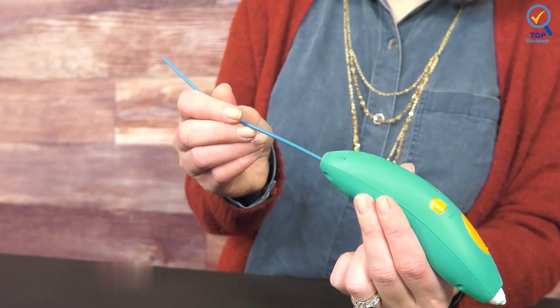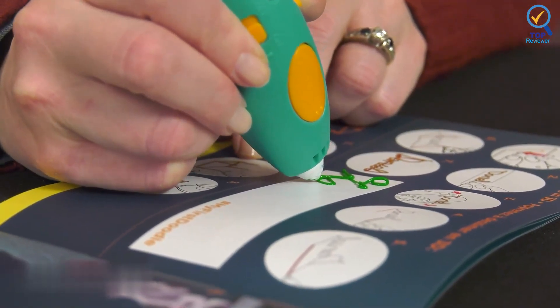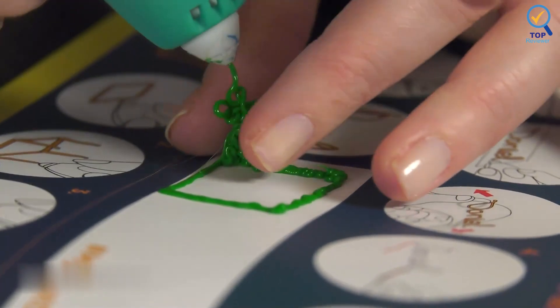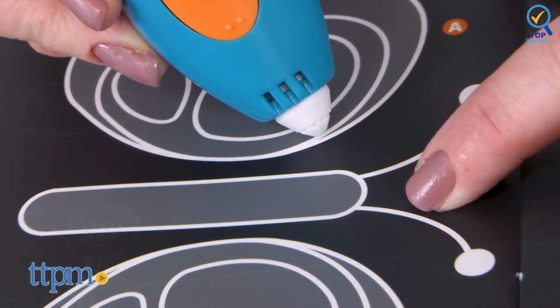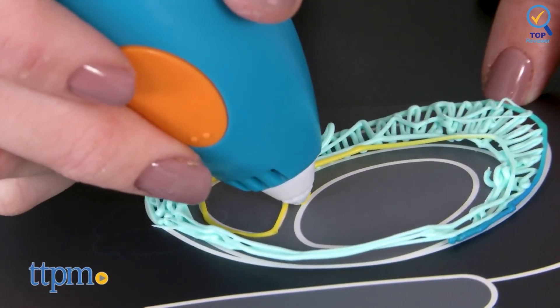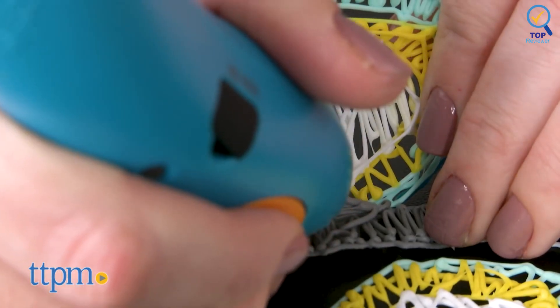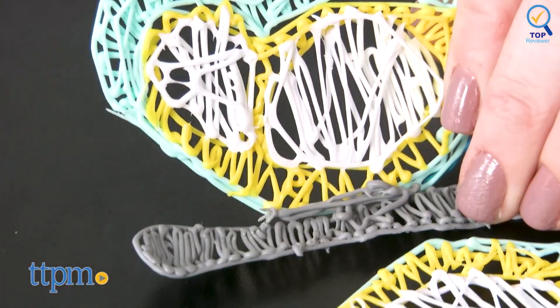To get started, you must put some of the PCL filament into the hole at the back of the pen, and you'll be ready to start 3Doodling in minutes. There are no complicated settings — just a power button, heat-ready indicator light, and micro-USB port. It takes between 1 and 2 hours to charge, and you can get 45 minutes of continual use. This lasts a bit longer in practice, but it's not a deal-breaker.